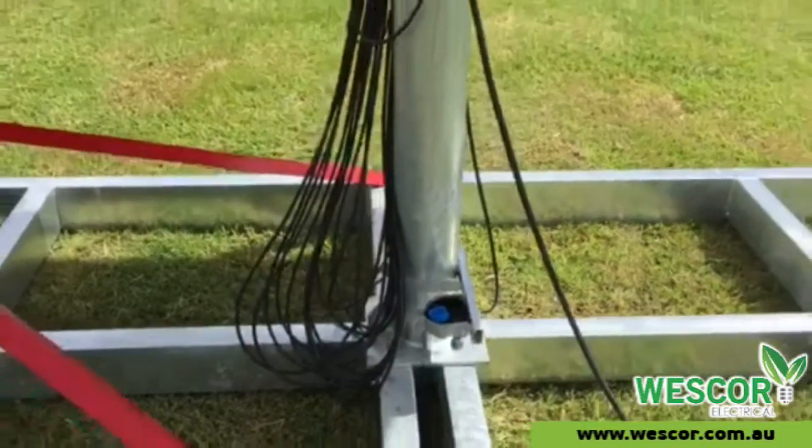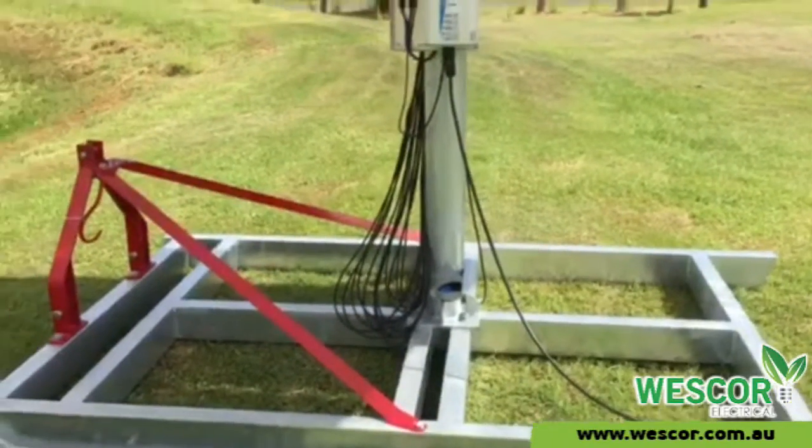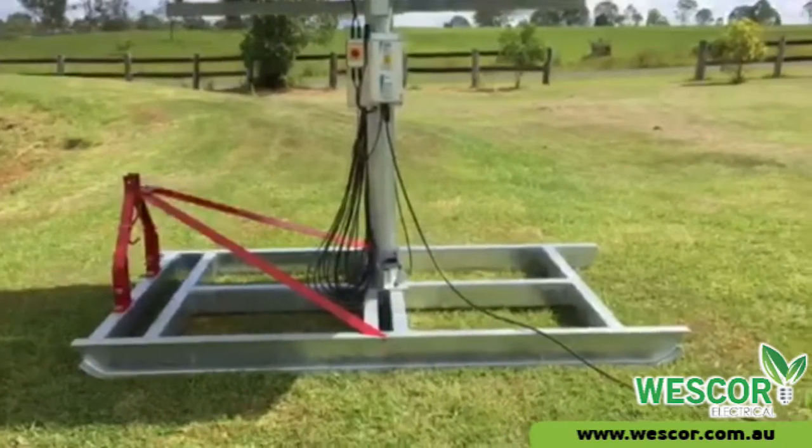Very simple setup with a wire running from the controller out to the pump. The other wire you can see is a safety for dry running protection, which isn't in use during this video.